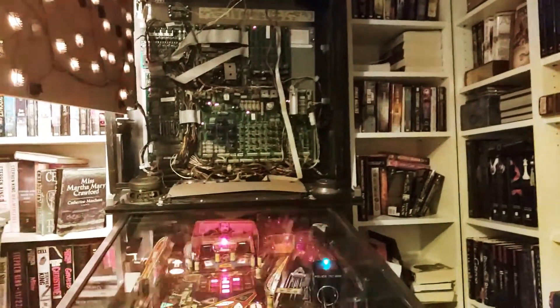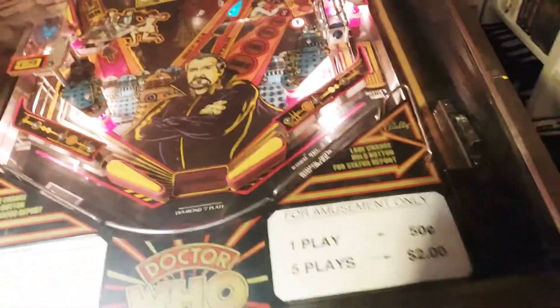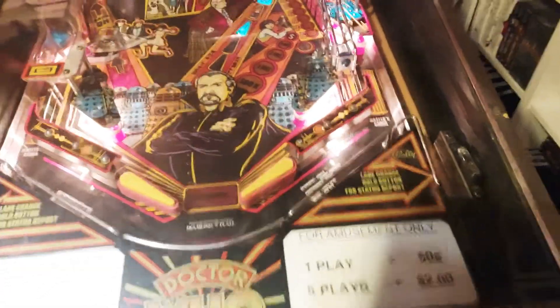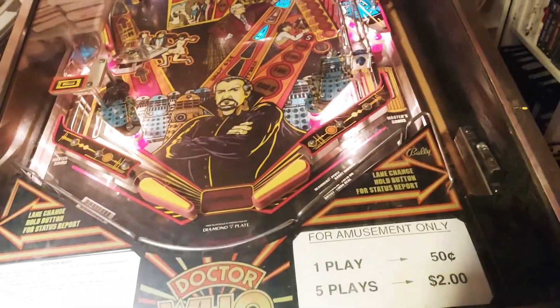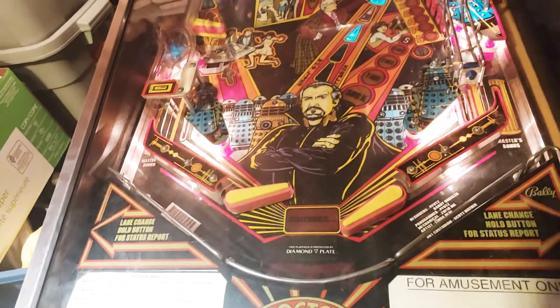So what we're going to do now is start a game and see if the flippers are all working. Right flipper already worked but let's test it anyway — right flipper works. The biggest test is going to be: does the left flipper work? And yes it does. Success.